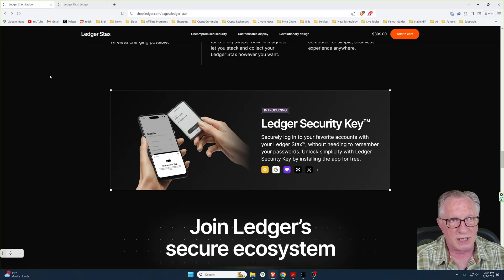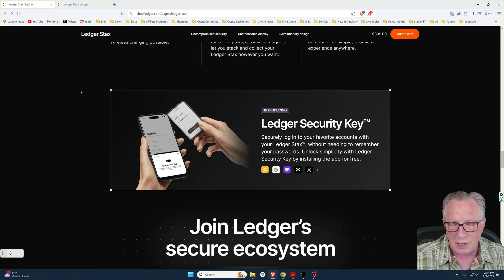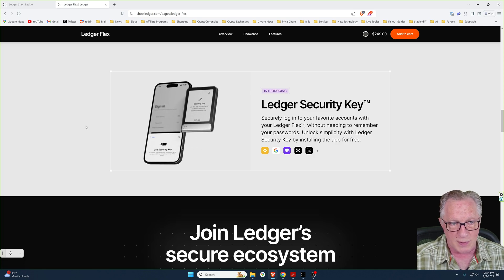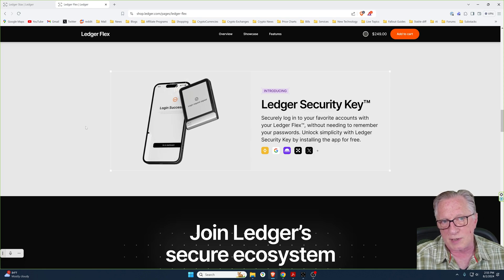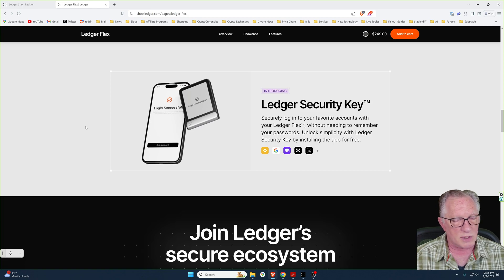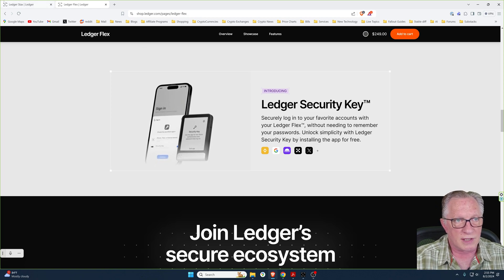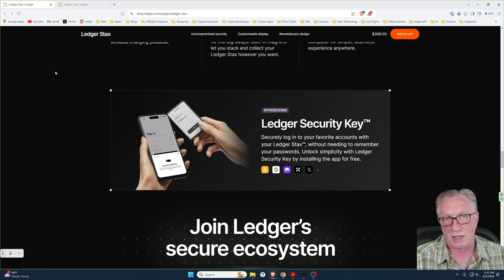Both products support the Ledger Security Key app, which allows you to use the device as a passkey for logging into your important accounts. This functionality is supported through Bluetooth and USB. You can use it as a passkey logging into apps through your phone or on your computer, so it's very versatile and both devices support this.